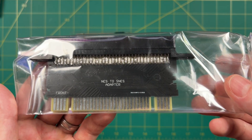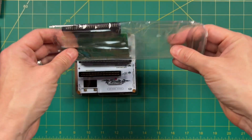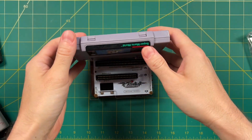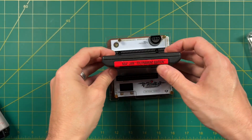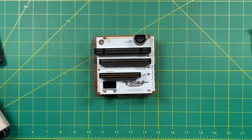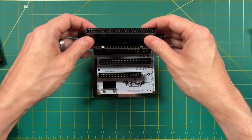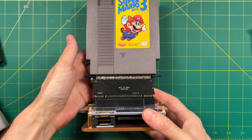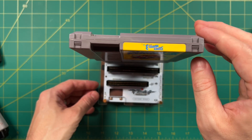They also sent a couple of adapters — the NES to Super Nintendo adapter and the Sega Master System one. Unfortunately I don't have any Sega Master System games to test, so we'll trust that one works like the others. Adding your cartridge to the reader is super simple — you just take it facing forward and press it down, same process for any cartridge. Here's a closer look at the NES to Super Nintendo adapter: they've soldered together two cartridge adapters so you can plug it directly into the Super Nintendo slot, then plug your NES cartridge on top. I will say that when you add the NES adapter it does get quite wobbly, so be careful when putting it together.